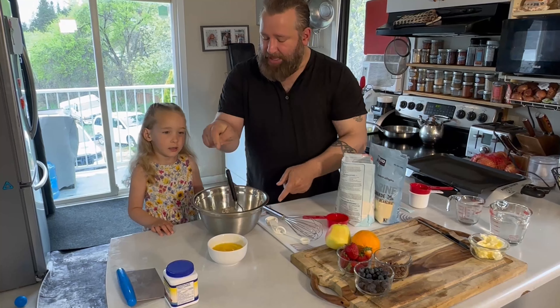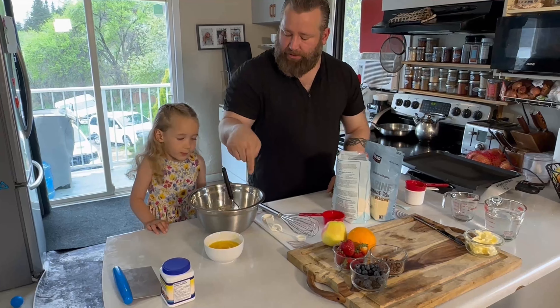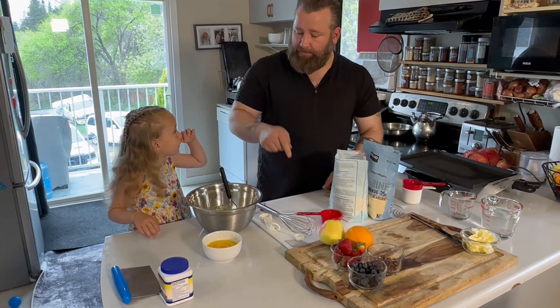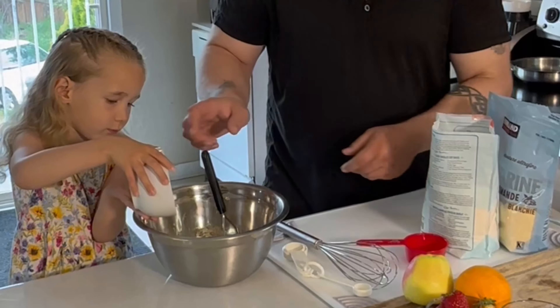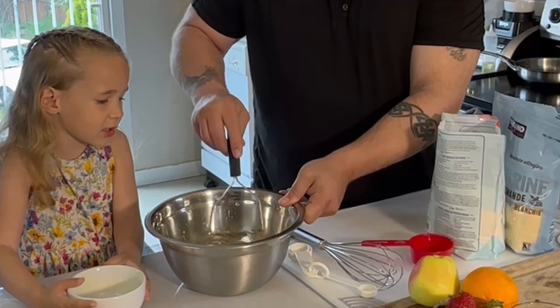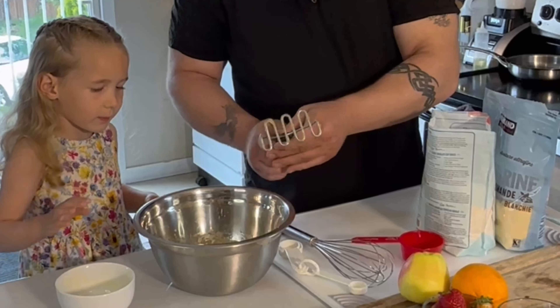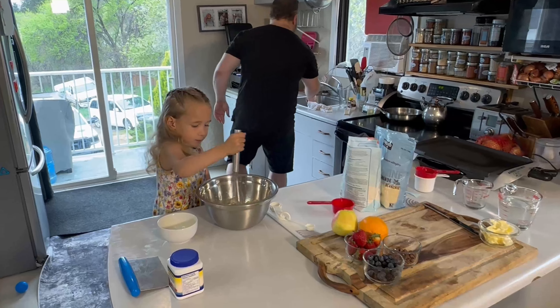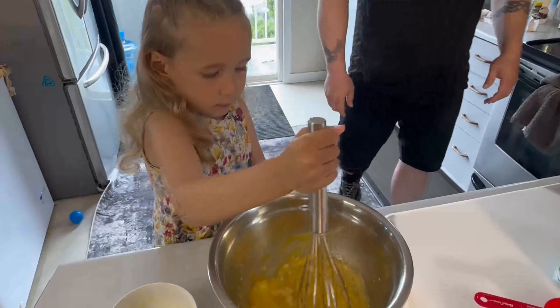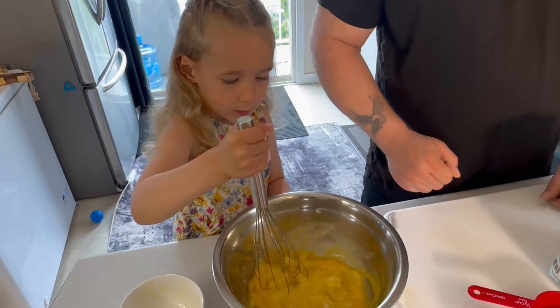Okay, let's add the eggs that you just cracked into your mixture — grab the bowl, pour in. Good job! Okay, you don't need the masher anymore, you need a mixer. Mix that around. Good job, your mixing skills are getting so good, kiddo.